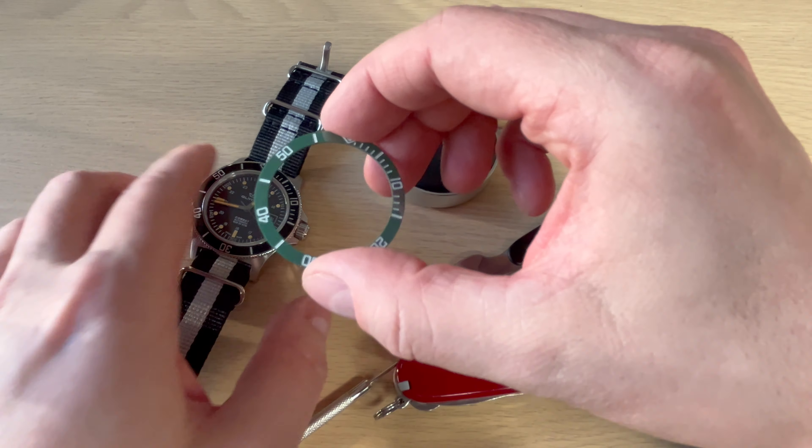Remove the paper on the backside of the new insert and then fit it into the bezel. With every step, be very patient and very careful. It's easy if you've done it a few times, but if it's the first time just be careful. Match the pip at 12 o'clock with the lume pip at 12 o'clock on the bezel insert. Really press it down so you're sure the bezel insert is now glued to the bezel. Then put it at 12 o'clock on the watch and press down — you heard the click, now it's on.